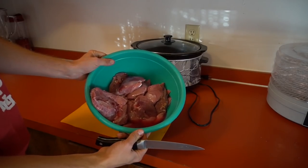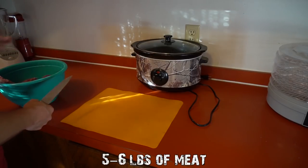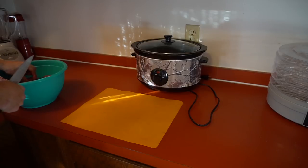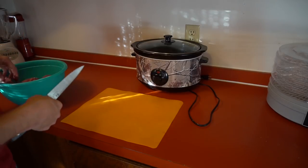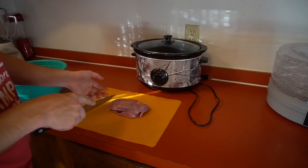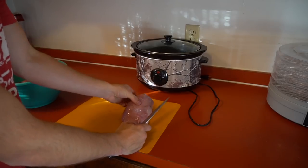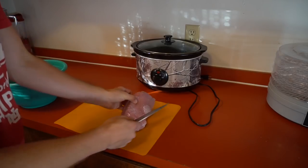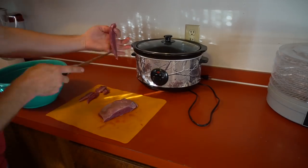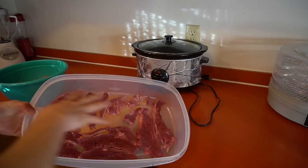Here we have our meat - got one goose and a couple different ducks. Basically what we need to do is cut them up. If we see any feathers or BBs, we're obviously going to remove those. We're going to cut them into about quarter-inch strips. Before I cut these up I put them in the freezer - you might see a little ice on the sides - that makes it just a little easier to cut.